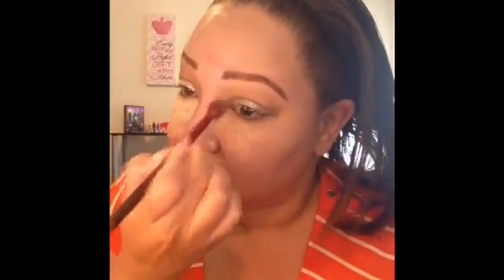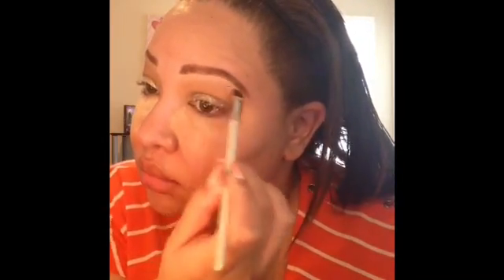Next I'm taking this Motives shadow called Creme Fresh — here's a good little trick: if you get really close to the inside of your eye you can apply a white shadow there and that will clean up any mess. So just a quick little tip for you guys. Now I'm going to take this e.l.f. angled brush and that same eyeshadow and place it in my brow bone area just for a subtle highlight. I really didn't want to do anything super dramatic here because we already have a lot of drama going on with the glitter.